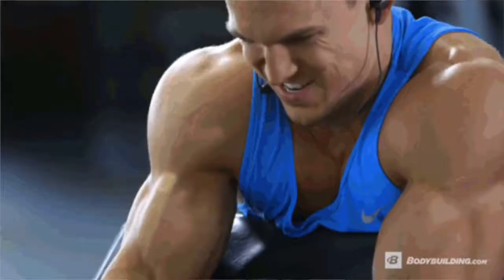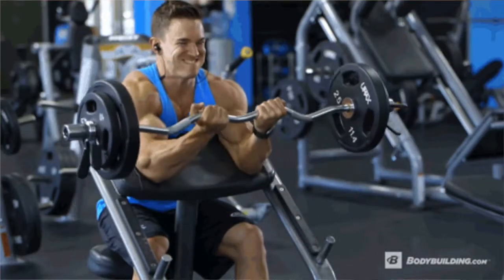Number two for the short head — another favorite of mine — is the EZ bar preacher curl. You can't do it at home easily, but with controlled movement you can increase the weight slightly to feel the contraction in your short head. These exercises are very beneficial.